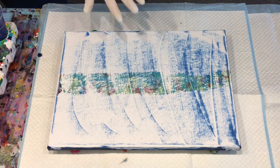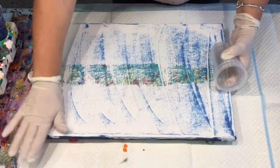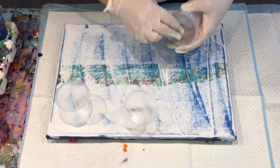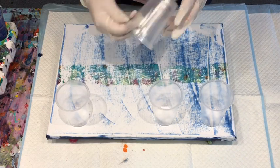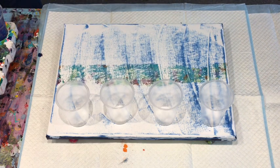Today I'm going to use this canvas that I've previously used. I didn't like it, so I scraped it off. It's fully dried and I'm going to do some flip cups over it. I'm going to do four of these little cups — I don't know how many ounces, it doesn't say on the wrapper. I'm going to use up some paints that have been sitting here a while and see what we get.